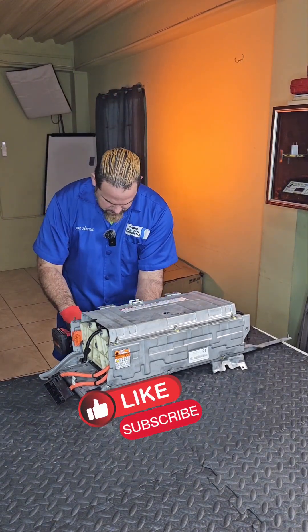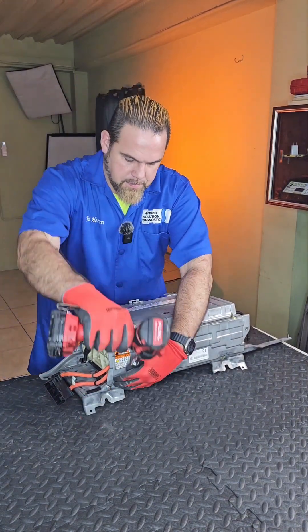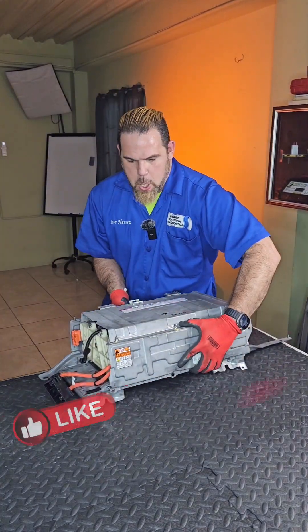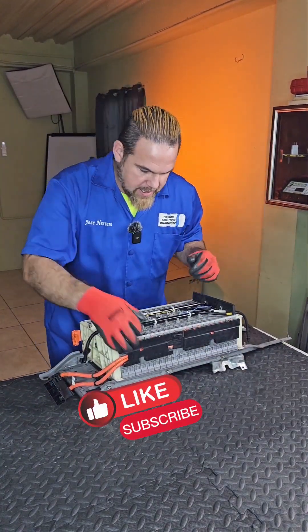Hey guys, don't forget to like and subscribe. That is the only way that you can help us create way much more educational content about hybrid electric vehicle preventive maintenance. Like and subscribe — what are you waiting for?